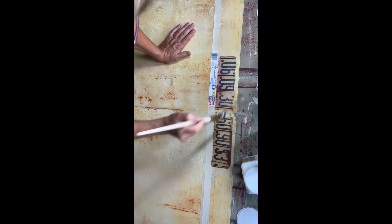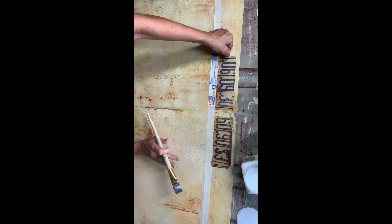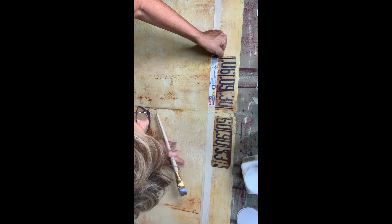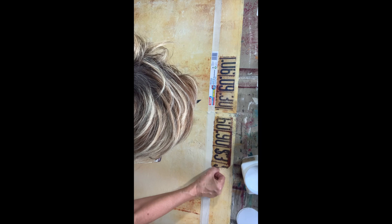I usually don't like straight lines — and I forgot to take the straight line off here. It doesn't matter on the top because we're not going to see it once the doors are closed. I'm just scraping the edges off with my fingernail.